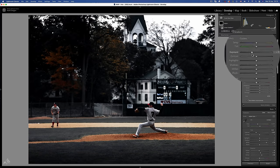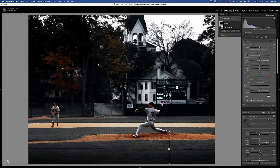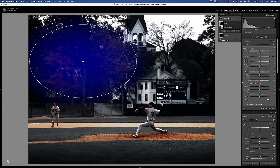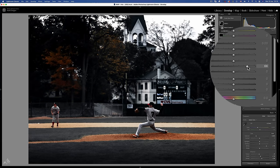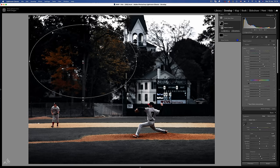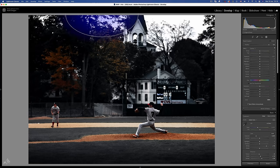And I'd like to bring out some detail in the tree to complement those autumnal oranges that we have going on. One last local gradient to the top of the trees to add some haze and a dreamy quality.